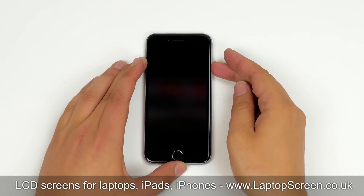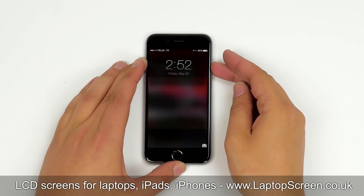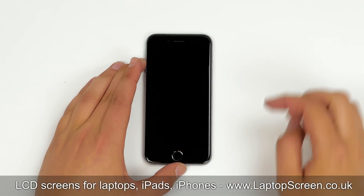The front assembly consists of the frame, the glass digitizer, and the LCD screen. You need to replace the entire front assembly if any of these components are broken. It is important to turn off the phone before you start — hold the power button and confirm shutdown on screen.